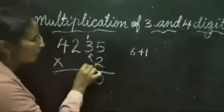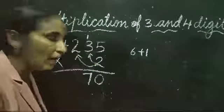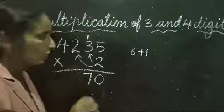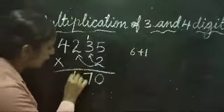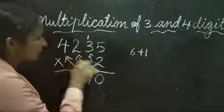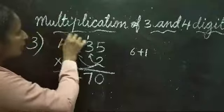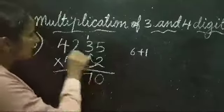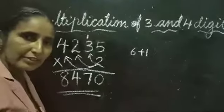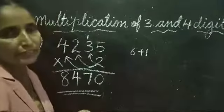Now we multiply 2 twos are 4. There is nothing carried over here, so we can write 4 directly. Then 4 twos are 8 — there is nothing carried over, so write 8. Remember: only when there is a carry do you need to add it.